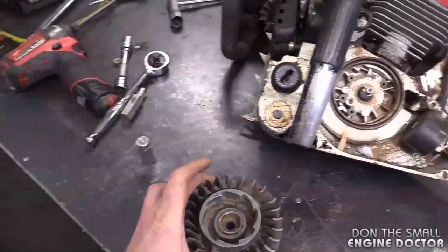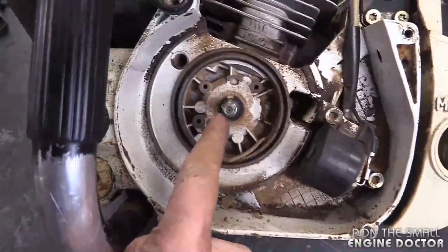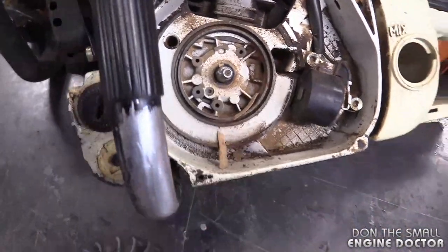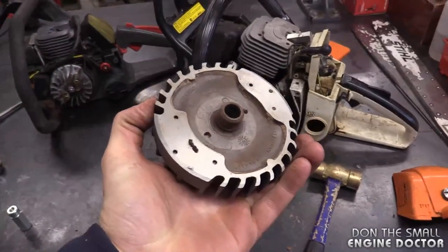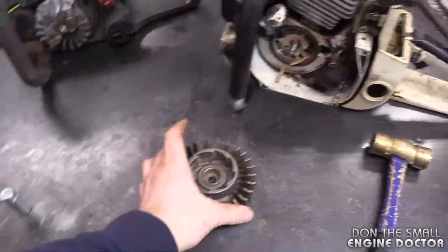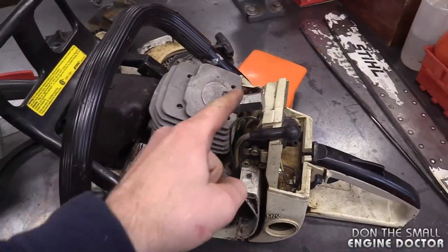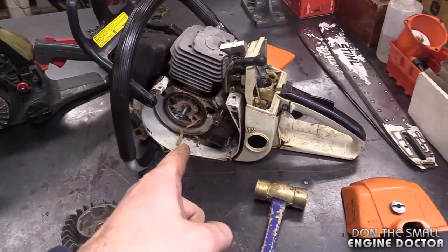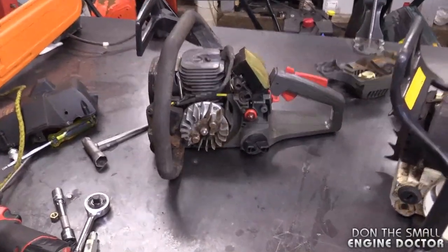With the right tool you won't damage your shaft or the threads. The flywheel key is in good condition, and the flywheel itself is in good condition. When you reinstall your flywheel, just put it back on, put the nut back on - you can leave the piston stop in as well - and get the recommended torque setting for the flywheel nut and use a torque wrench.